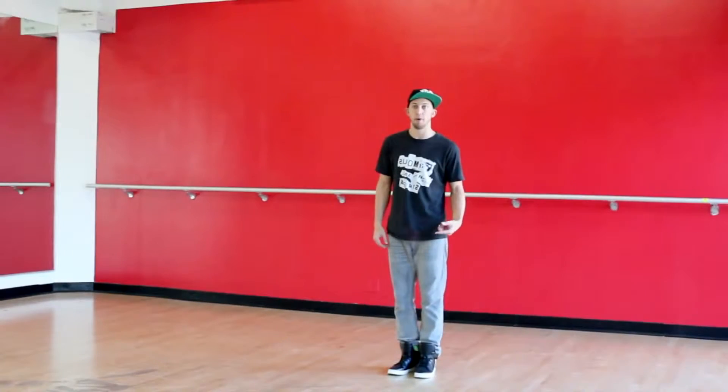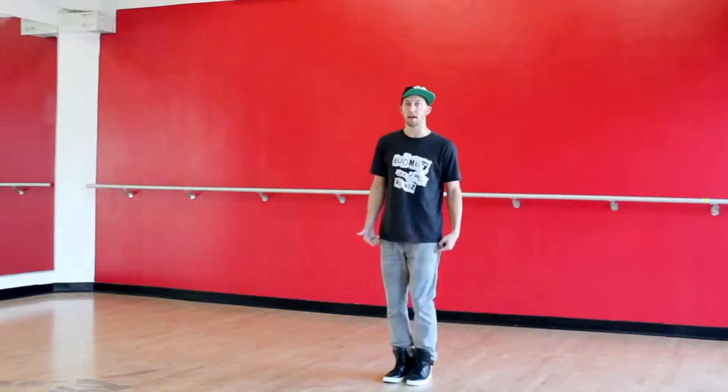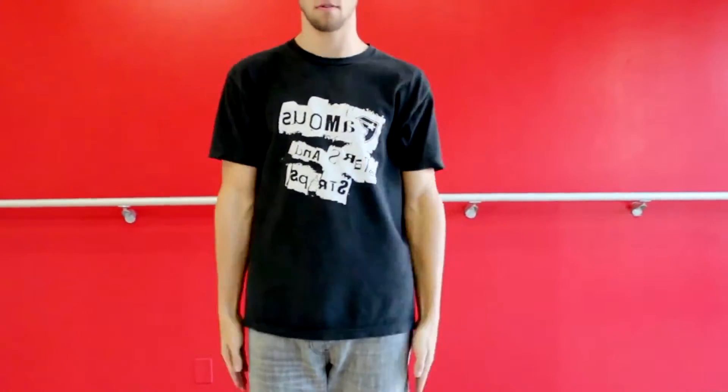This dance starts with a pony. We're going to be bringing our right knee up as we fall back onto our left leg. The arms are just going to go 1, 2, down, 3, 4, 5, 6, 7.